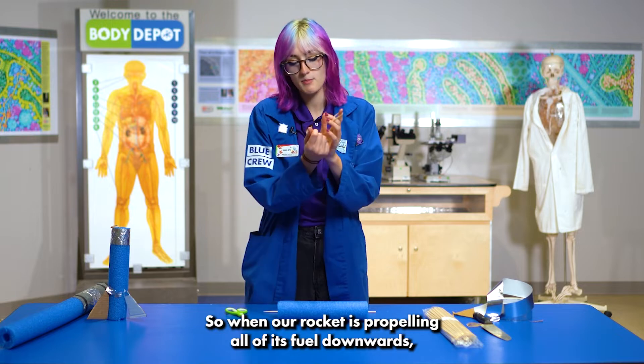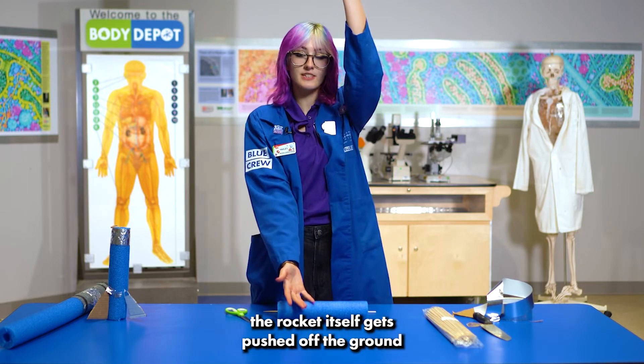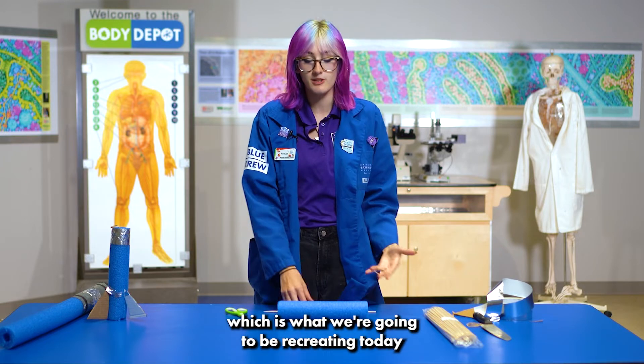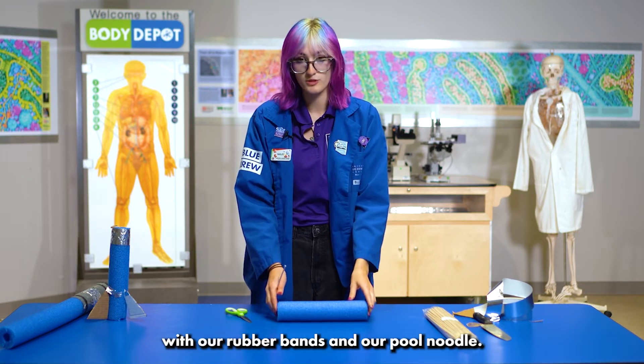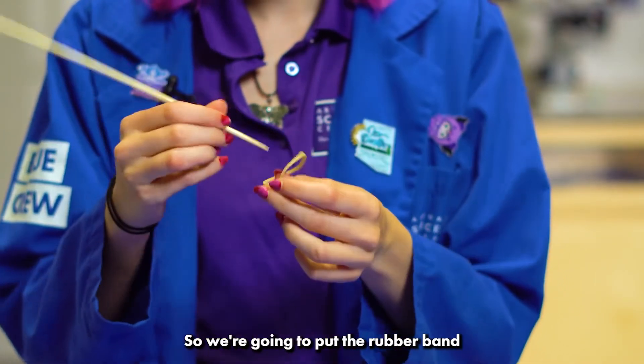Using Newton's laws, we know that every action has an equal and opposite reaction. So when our rocket is propelling all of its fuel downwards, the rocket itself gets pushed off the ground and up into the air, which is what we're going to be recreating today with our rubber bands and our pool noodle.